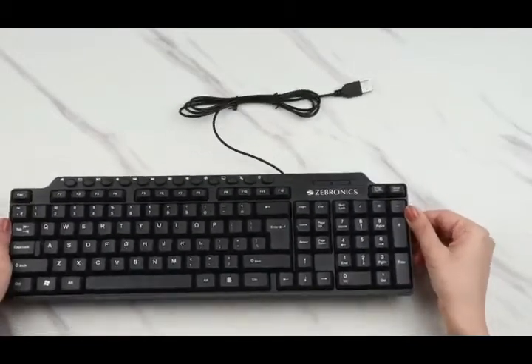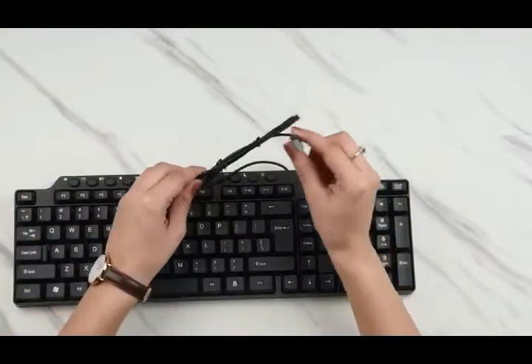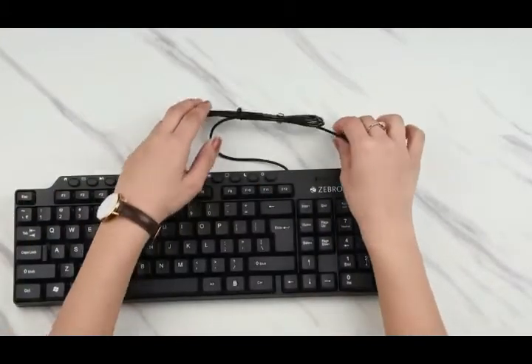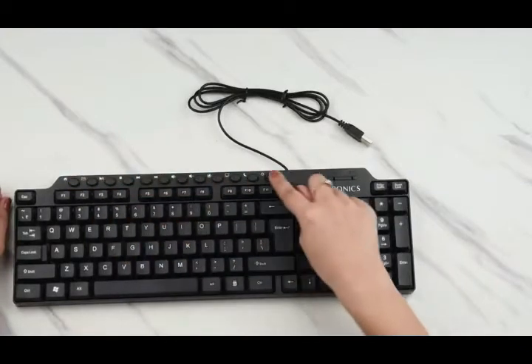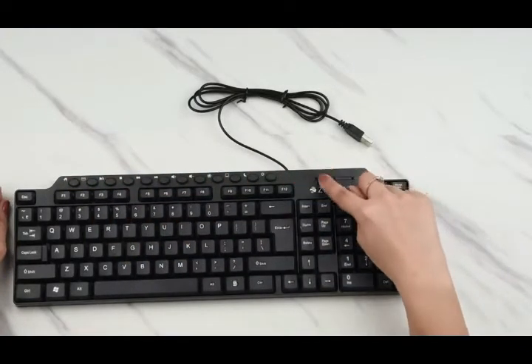This is lightweight and very sleek, and the connecting wire is also very long. It comes with a USB port here, which is convenient for your use. These are the 12 hotkeys that I was talking about, and it also comes with indicator lights for the scroll, caps, and num lock buttons.